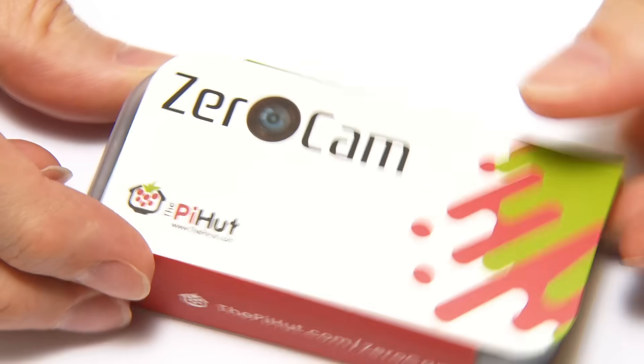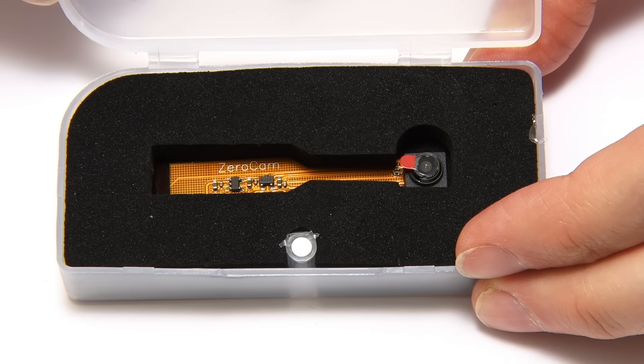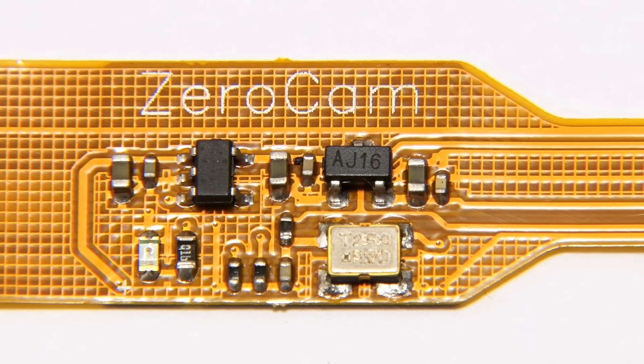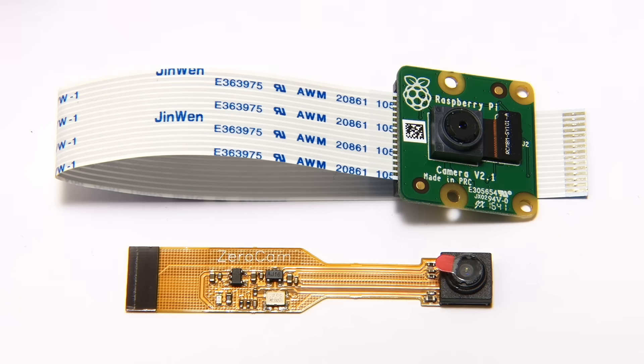Opening up the ZeroCam, we find a very small camera with its control electronics integrated into its ribbon cable. Comparing it to the standard Raspberry Pi camera module, the ZeroCam is much smaller. It's also important to note that these two cameras have different sized ribbon cable connectors — larger on the standard Pi camera, smaller on the Zero camera — because the ribbon cable connector on a Raspberry Pi Zero is smaller than on a standard Raspberry Pi.